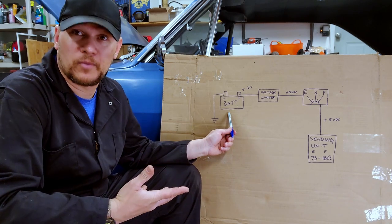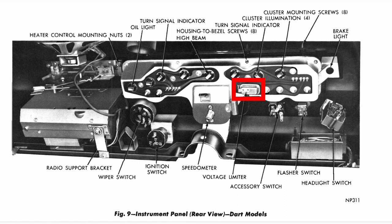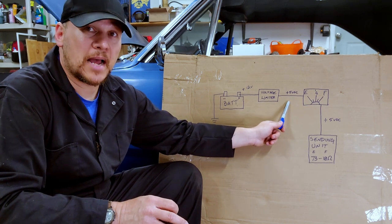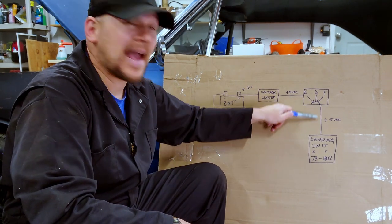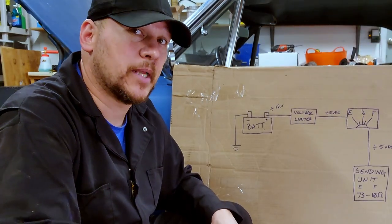Our battery provides 12 volts. That 12 volts is fed into a voltage limiter, which is on the back of the gauge cluster. That voltage limiter brings that 12 volts down to 5. That 5 volts then goes into our fuel gauge and out again back to the sending unit.